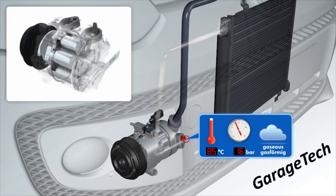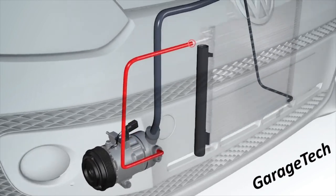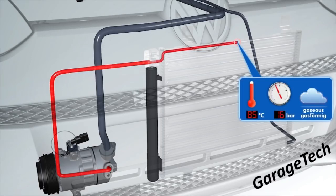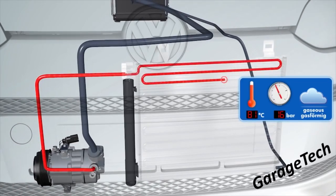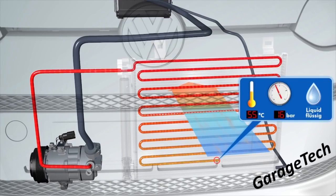That's approximately 150 to about 210 PSI. Once this gas leaves the compressor it makes its way over to the condenser, which also has a filter dryer built into it. As it enters the top of the condenser, temperatures are still approximately 85 degrees at around 16 bar. The temperature then drops as it goes through the condenser — which is a bit like your radiator — right down to approximately 50 to 55 degrees, while maintaining the same pressure, turning the gas back into a liquid.